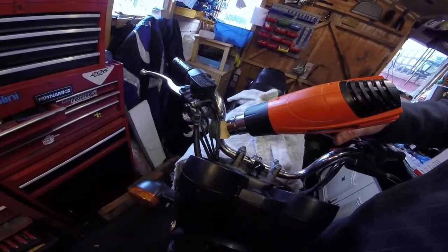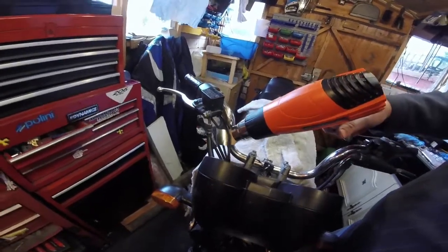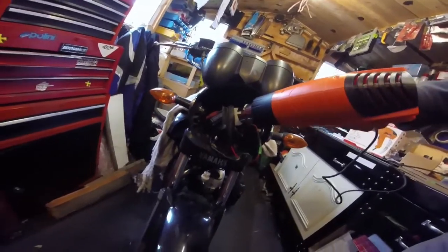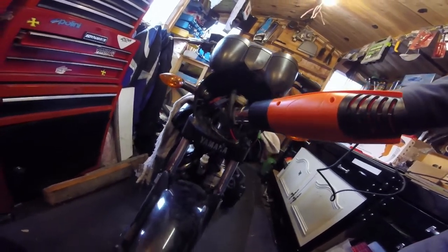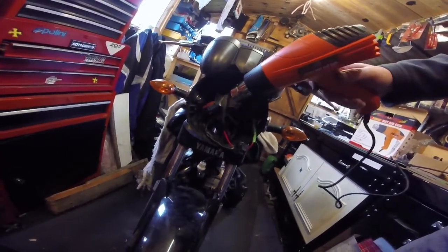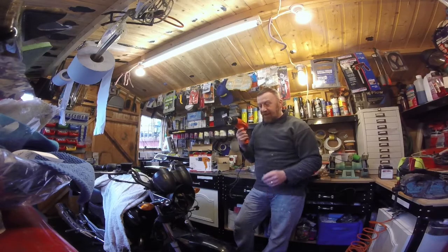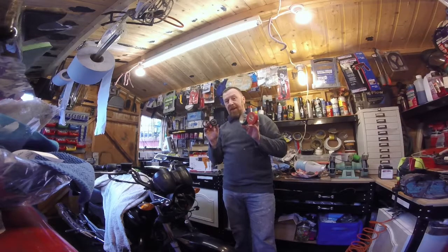Never done this before. Let's see what it does. Nice. Wow. I mean, that's what you call shrunk. Let's have another go. You ready? Look at that. Almost looks professional, doesn't it? I haven't turned it up full heat. Oh, look at that. A bit of a smell. £15 — that looks better than any amount of tape you could put on there. So for me, that's well worth it.